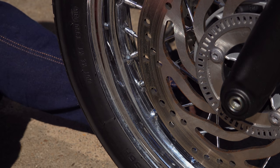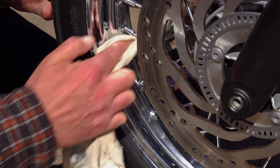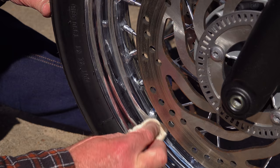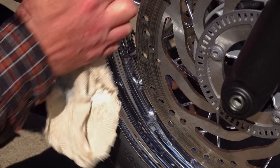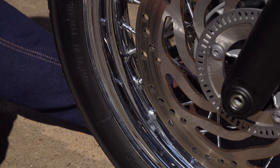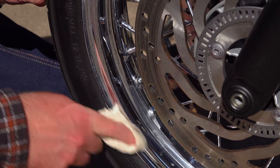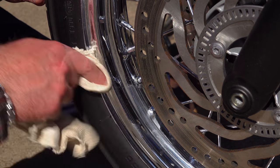I don't have any rusty rims or spokes to show you so I can't go through the process of cleaning rust off safely — that's something I'll deal with in a future video. The best advice I can give you if you have a little surface rust on chrome is to take some normal household aluminium baking foil. Aluminium is softer than chrome but harder than ferrous oxide rust. Moistened with water and used like sandpaper, it can remove rust quite safely without causing damage, and that is basically the only method I can recommend for removing light rust.